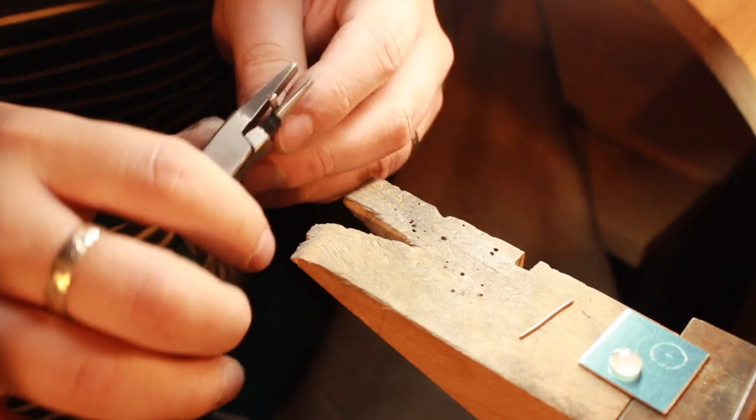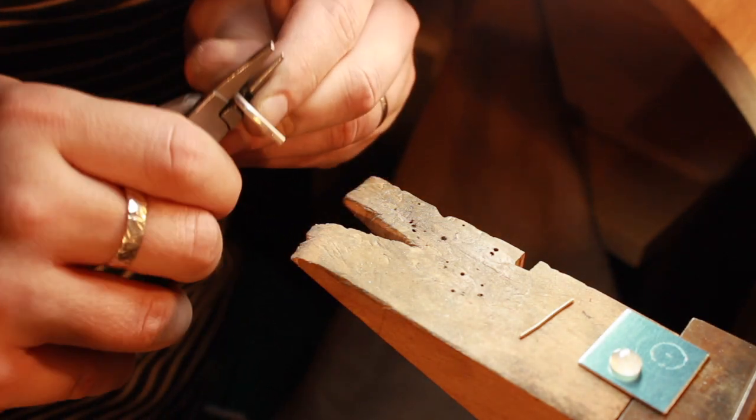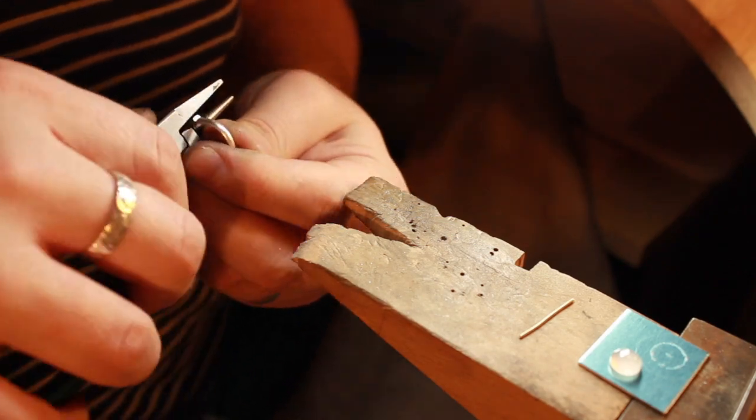So into the video then — I've got my piece of metal here. The first thing I do with the ring, as always, is start to shape it into a rough ring shape ready for soldering.